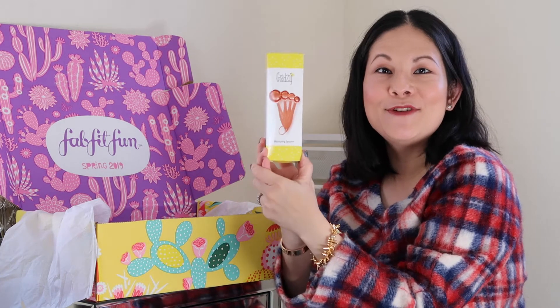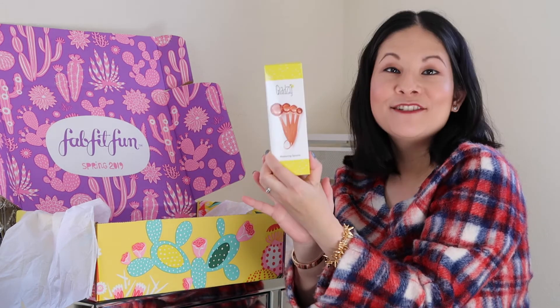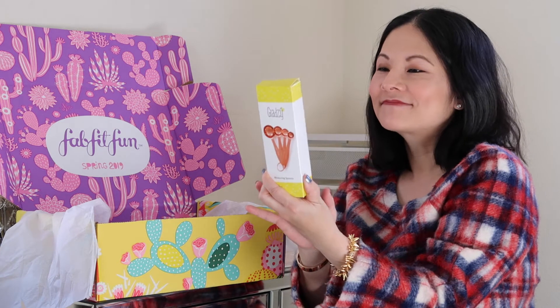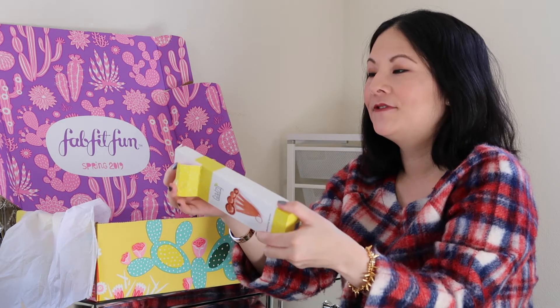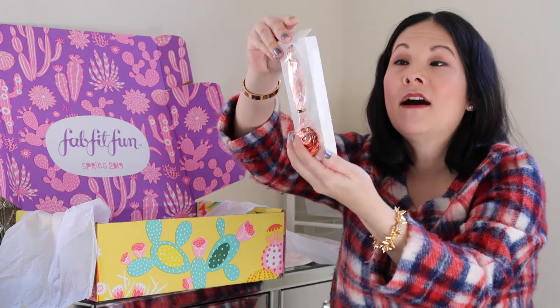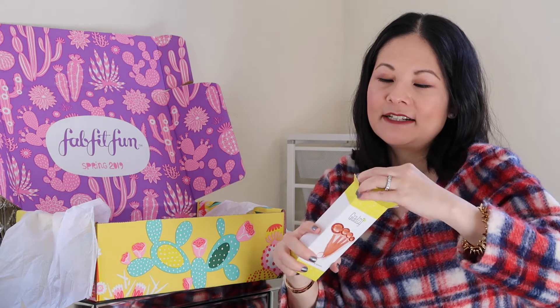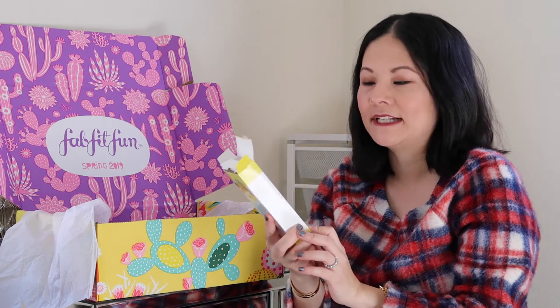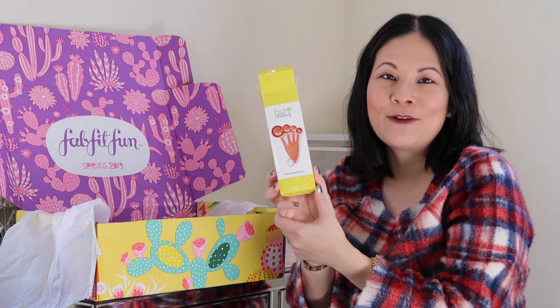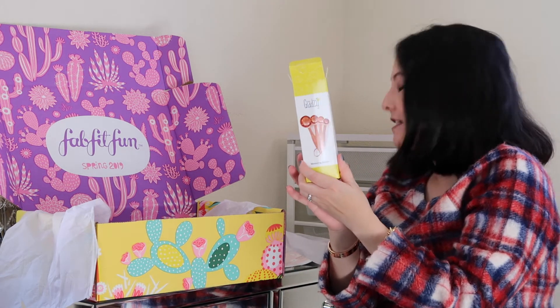The next item I could also customize — it's the Giadzi measuring spoons, designed by Giada De Laurentiis, the chef on Food Network. It's a set of beautiful copper measuring spoons. I'm on a whole cooking kick, really trying to make healthier foods for my family and find easy recipes. My current set of measuring spoons is quite old and definitely not as beautiful as this copper version, so I definitely wanted to pick this up. These measuring spoons retail for $15.